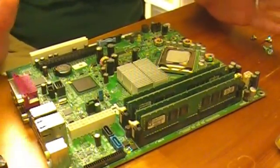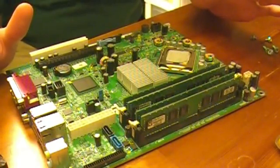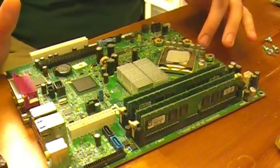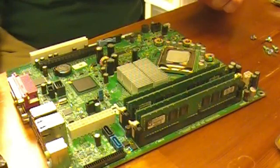This is an Optiplex 745 motherboard. It's very similar to the GX620 — the Optiplex GX620. This is a 755 socket motherboard for the small form factor Dells.